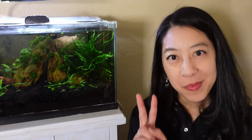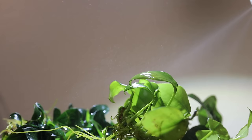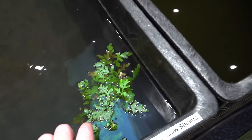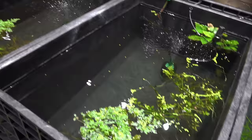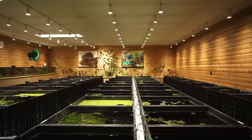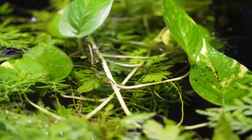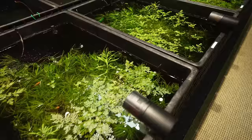Tip number two is to choose fast-growing plants, especially ones that suck up nutrients from the water column. One of my favorite algae-busting plants is water sprite. I like to grow it floating rather than in the ground for a couple of reasons: it's near the surface, which allows it to absorb carbon dioxide directly from the air, so it grows faster and consumes more nutrients. As it grows, those broad leaves provide shade, which is really good especially in an immature aquarium — helping shade low-light plants down below from getting too much light.